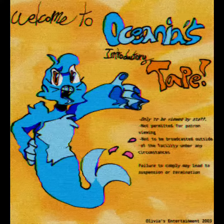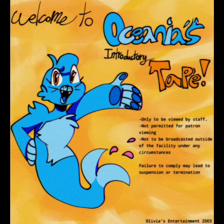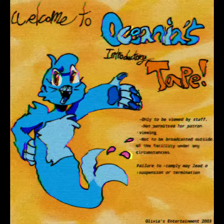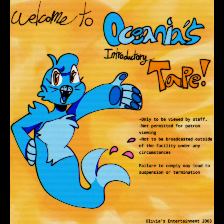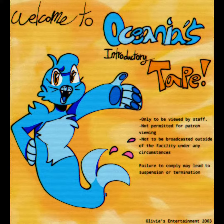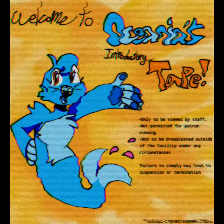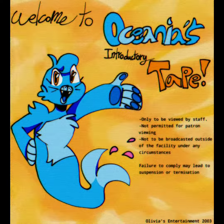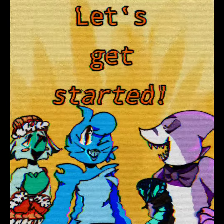Welcome to Oceana's introductory tape — our most advanced and complicated animatronic. In this tape, we will explain her machinery on a basic level. She is our star and will need the most care. If you would like to learn more, go to Oceana's care and repair booklet. Now, let's get started.